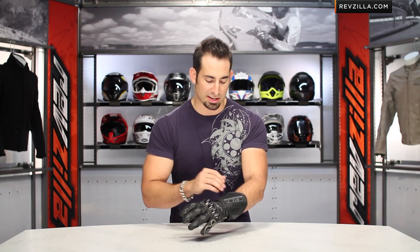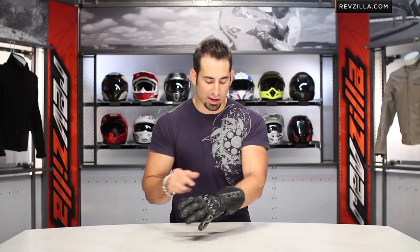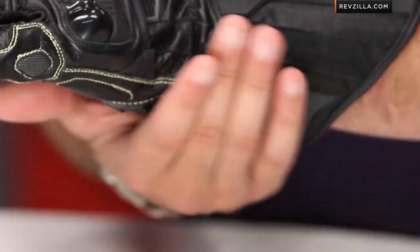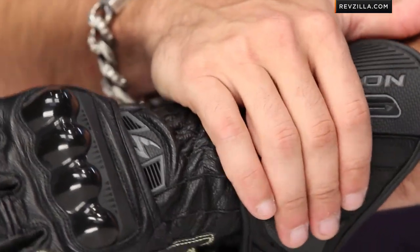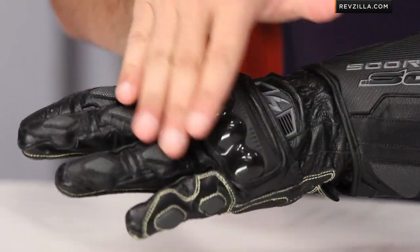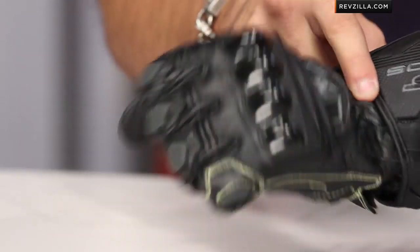Let's work back to the front here. Full grain cowhide as we work all the way up. Big TPR panel. If I had to nitpick this glove in any one area, I'd love to see some temper foam protection on the backside of the hand, as well as a little bit on the outside lateral side — some ulnar protection. I'd like to see a beefier protection piece there. But moving past that, that's really my only gripe. Moving up the back of the hand, we have a big thermoplastic knuckle that's comfortable and ergonomic. Notice it lives on its own panel and has some stretch material, so it's going to move with you.